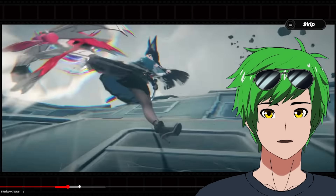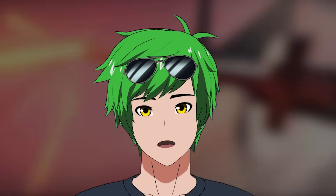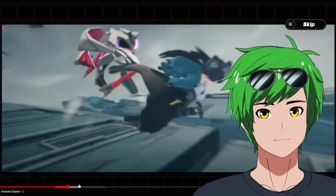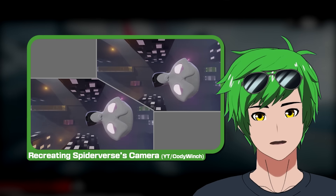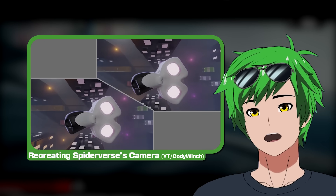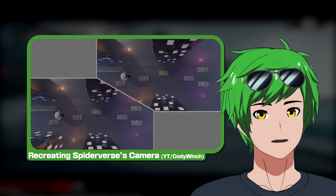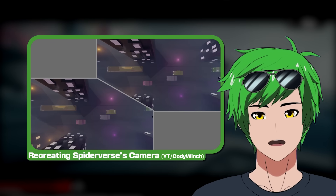Notice how it holds the pose for a few frames. In 3D you would not have that, but in 2D you would definitely have those poses held for extra impact. They're mimicking that here really well. The camera's rotating but she's not, because she's parented to the camera. This is a very common technique in 3D trying to mimic 2D — you parent the characters to the camera so it acts more like a 2D cell, where the background moves behind them.